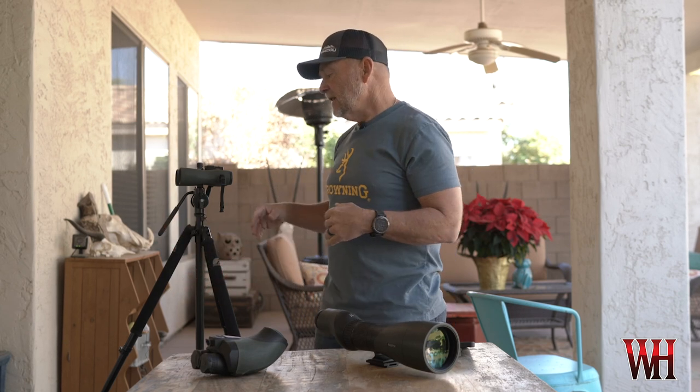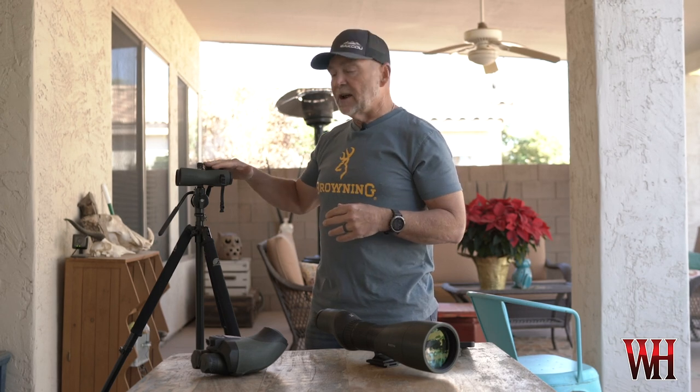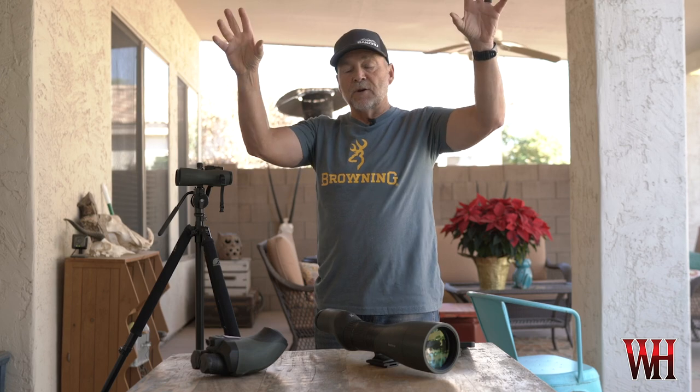Because of the BTX, I've actually gotten away from using 15s. For years and years I was a huge 15-power fan, but now with the new Swarovski 10x42 NL Pure, the field of view is so phenomenal and the optical clarity is so good that I just don't feel like I'm missing anything. So I'm using the 10s to get a big field of view and pick up motion.